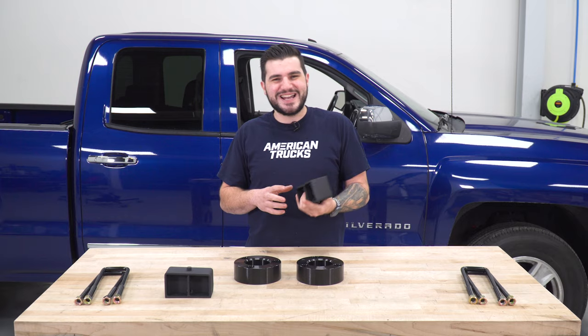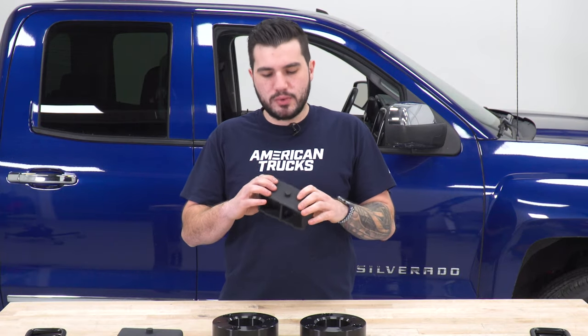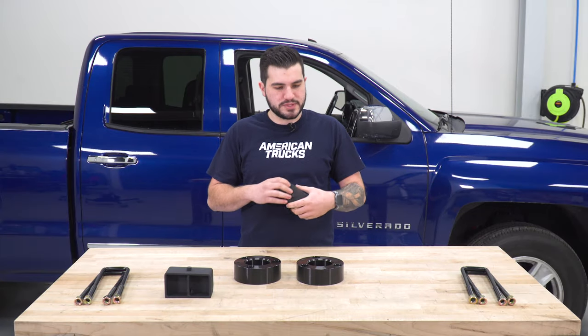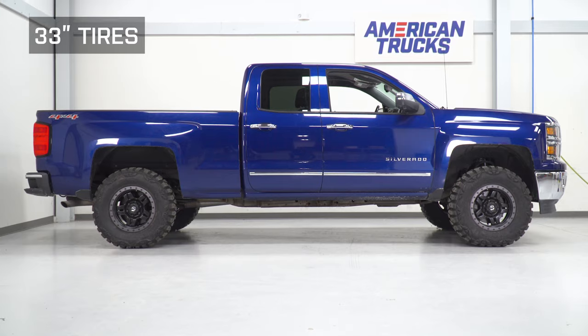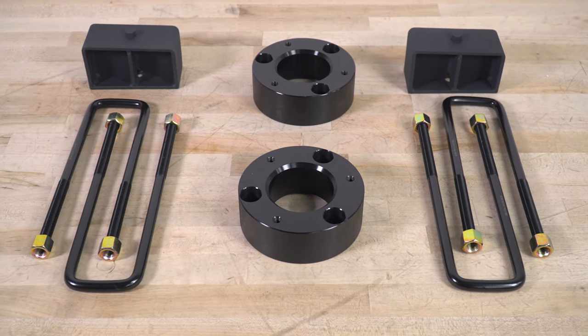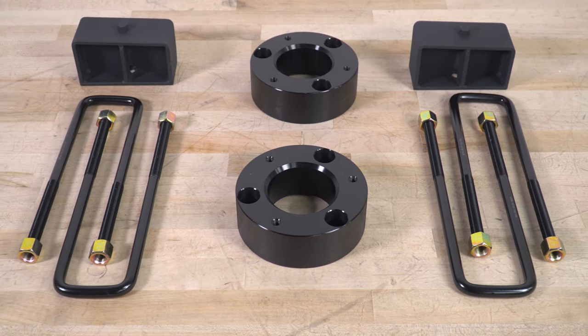This kit also uses a rear block that is steel material with a black powder-coated finish, a little bit different than the front end. That powder-coated finish helps with rust and corrosion resistance. The price tag for the kit comes in right around $150, and that's gonna include the front and rear spacer blocks in addition to the longer U-bolt to accommodate for the added lift material.